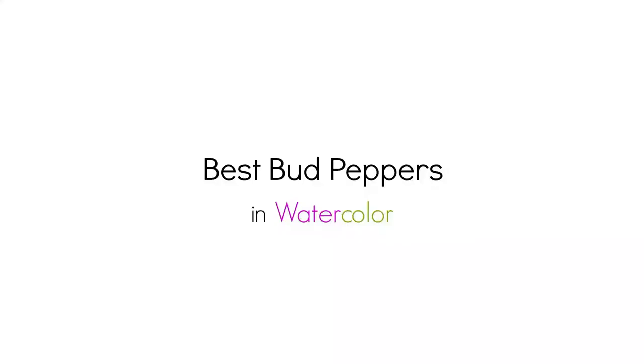Hi there, Siti here from Siti Narati Studio. Welcome to Day 43 of the Daily Creative Painting Series, Watercolor Fun. If you haven't tried painting peppers yet, then this one is for you. To get the coloring page for today's painting, visit SitiNaratiStudio.com forward slash daily creative painting series.